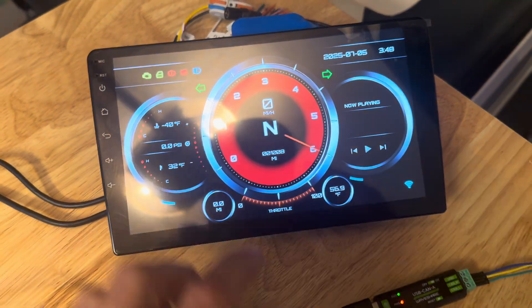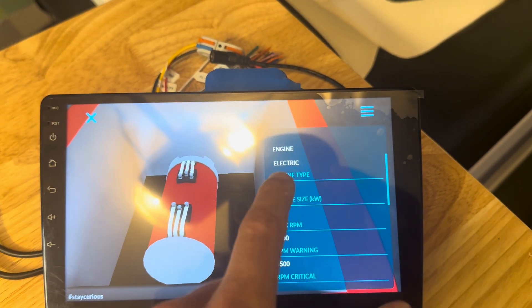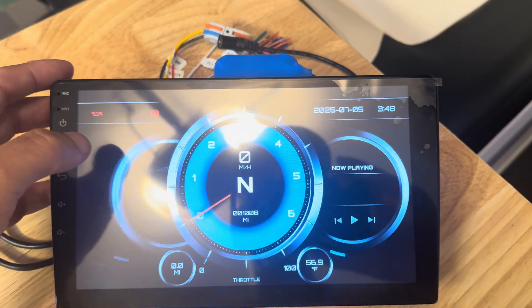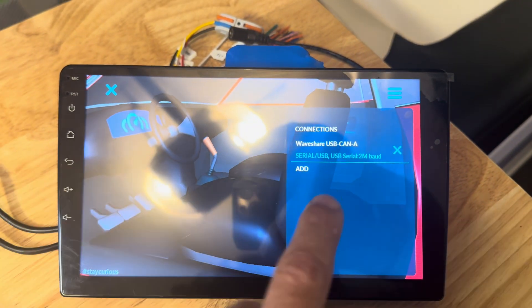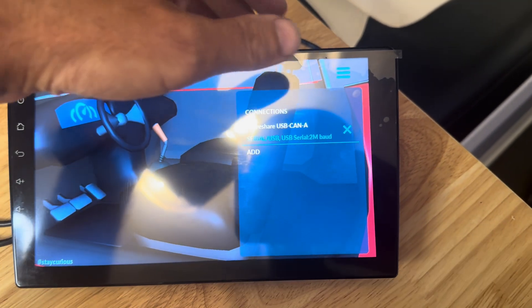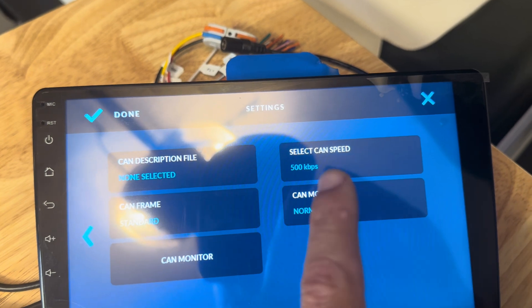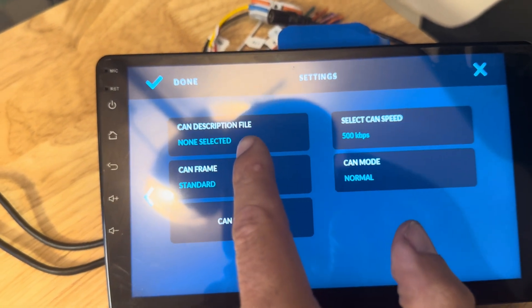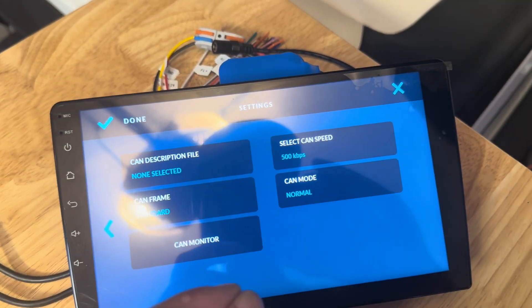I wanted to show you the progress I've made inside RealDash. Going to the garage, this is where you configure what vehicle this is running on. Because this is a golf cart, I've specified that the engine is electric and how many kilowatts it is. Under connections, I've set up one called the WaveShare USB to CAN. The CAN speed is 500 kilobits per second to match the cart. Make sure the CAN mode is set to normal. I don't have a CAN description file yet — that's something I'm going to build so everyone can upload it and automatically have all those attributes available inside RealDash.